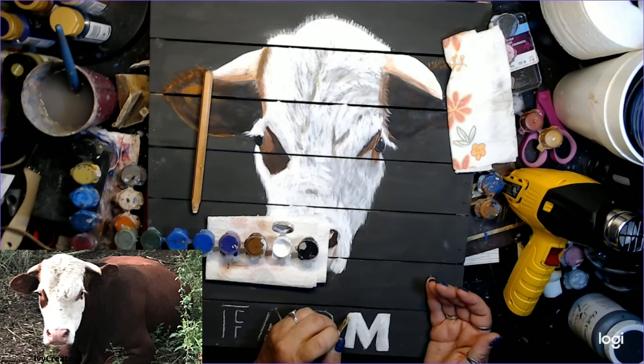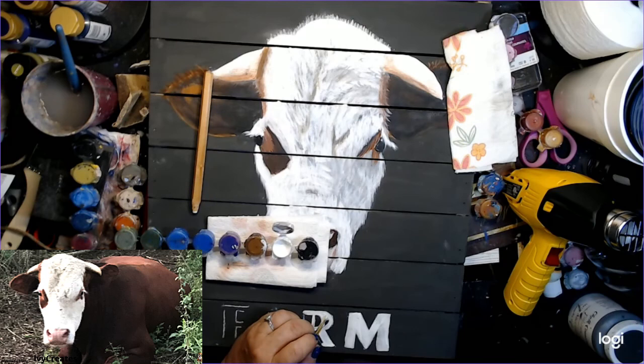There are some people I see whose writing is just beautiful and glorious, and I am not one of those folks. What I'm painting on here is 'Farm' on the bottom, and I'm going to put 'Hero' up on top — so it'll be Hero's Farm.